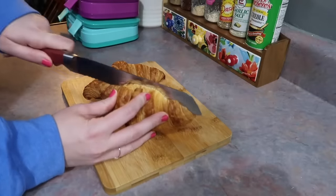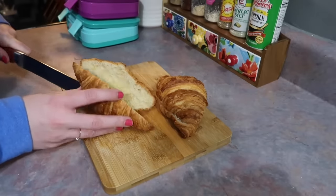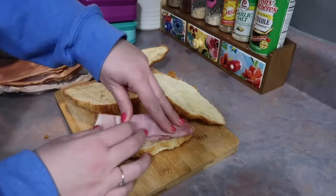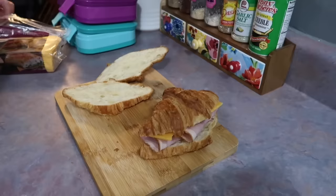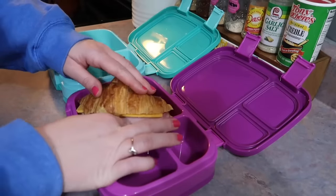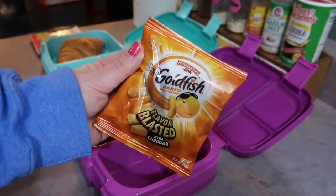This next lunch is very simple — perfect if you're running late and just need to throw something together quick. These are croissants I bought at Costco, but you can get them at pretty much any grocery store. For Riley I'm giving her some Virginia ham from a local deli, rolled up with a slice of sharp cheddar cheese — so she's got a ham and cheese croissant. My son is just taking a cheese croissant. I cannot get him to try a deli meat sandwich, but he loves a cheese croissant — couldn't get any easier than that.